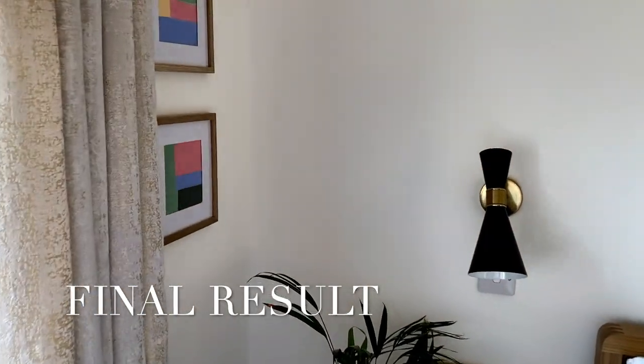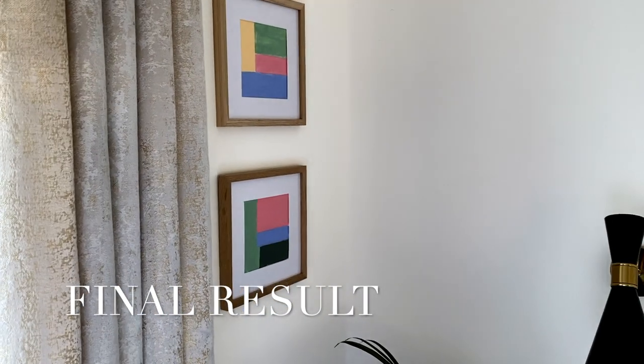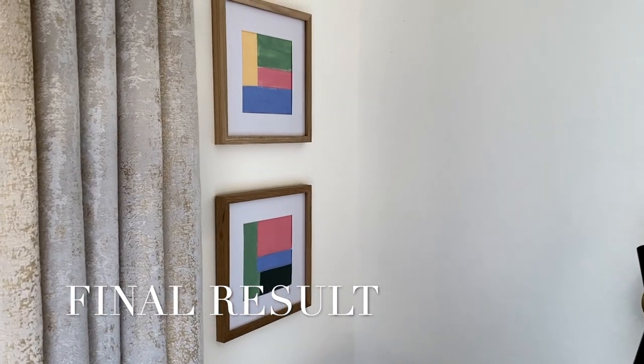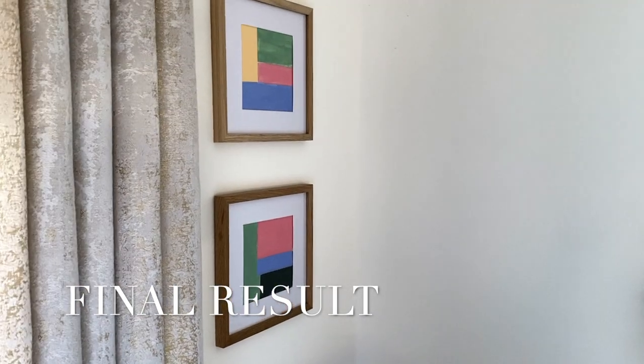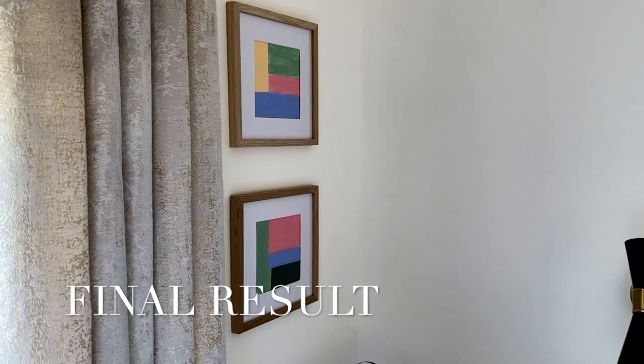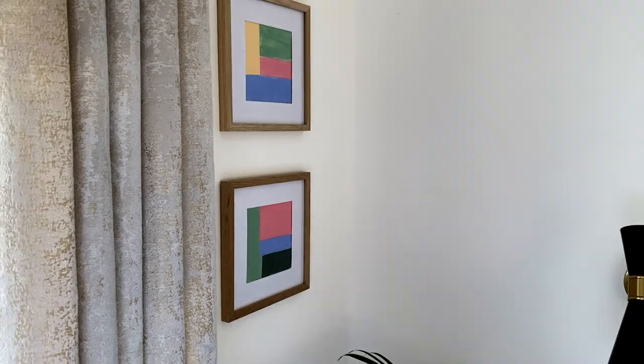And here is the final result — look at these two beauties! I absolutely love it. It's so colorful, and I think this room really needs color because it's a bedroom. I like warm, peachy, yellow, sunny, grassy green colors — and that's exactly what I was aiming for.